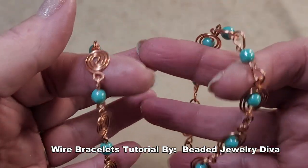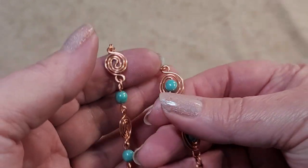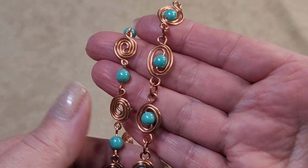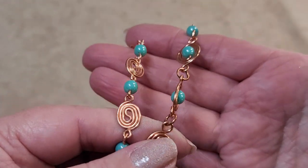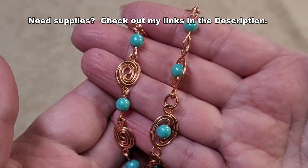Today's tutorial covers two bracelets made of copper wire and round beads that I call Spiralize. I'm Gail, Jewelry Diva, and I'll show you how to make both of these bracelets. Let me know in the comments which one you like best. Let's take a look at what we need.